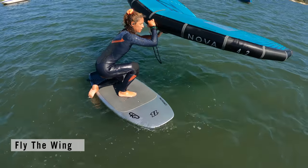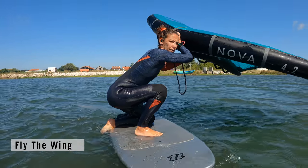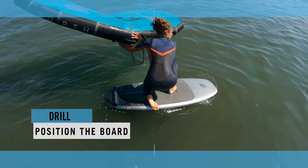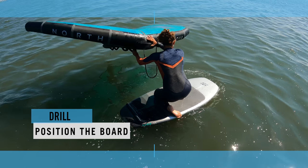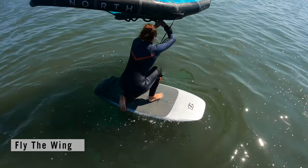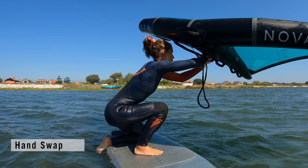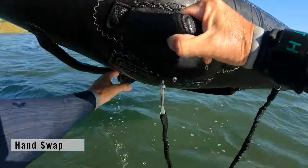With your front foot in position, you can now fly the wing. Grab the leading edge handle with your front hand and lift the wing up. As it lifts, reach underneath and grab the first front handle with your back hand. Here's a fantastic drill to discover how to use the wing to turn the board and establish where the board is in relation to the wind: push the wing back and the nose turns up into the wind; push it forwards and the nose turns away from the wind; return the wing to centre and the board moves back across the wind. Turn the board slightly upwind. With the nose pointing slightly upwind, you're less likely to catch the wing in the water and it's a very balanced position.